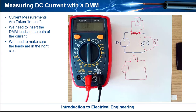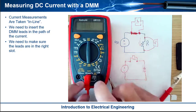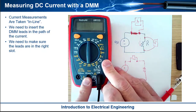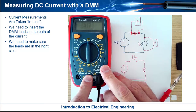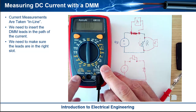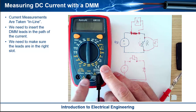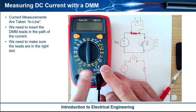The second thing to look at is the positions of the connectors. Notice that common is always the same, but you actually have two different connectors here for current. One of them is milliamps and the other is 10 amps. They both have fuses in them. So if you're going to measure something like five amps and you put it into the milliamp connector, it's going to blow the fuse — and that's to protect the meter.